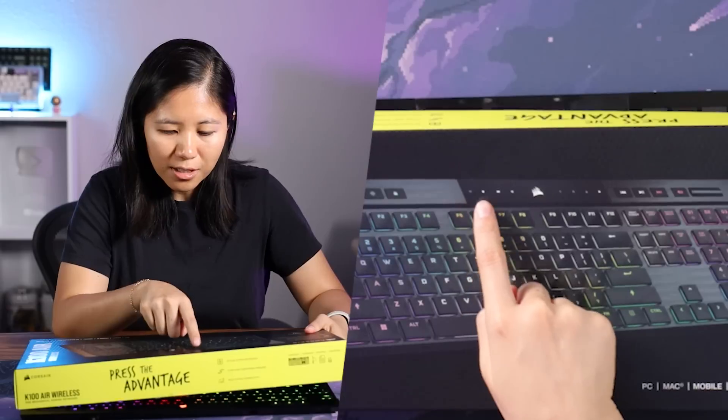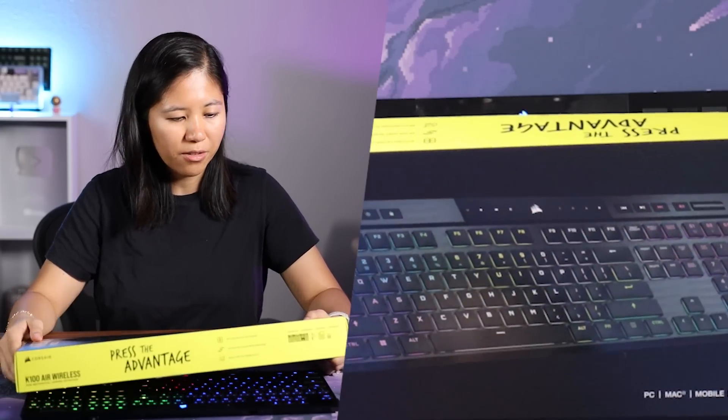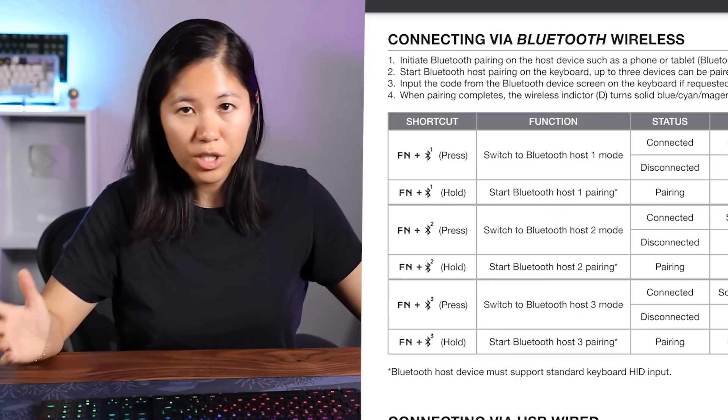The only accessory you get is a braided black charging cable — pretty nice looking, lightweight, sort of reminds me of a mouse cable. The Corsair logo on top shows connection status. Battery life and charging status show via FN Enter. Caps lock, scroll lock, and num lock indicators all show at the very top. It's compatible with Windows, Mac, Xbox, and PlayStation.